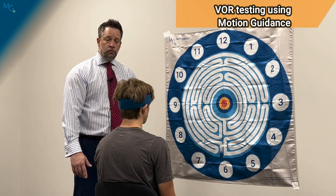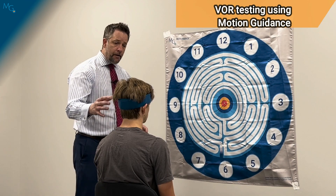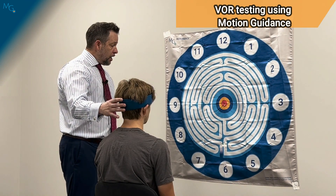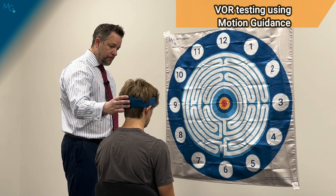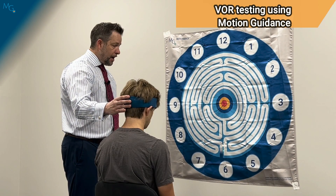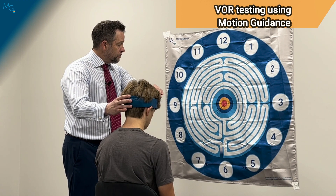Most of you will be familiar with the slight downward gaze with the VOR, so I'm going to have the patient tilt their head down to look at the six. We're going to be performing the VOR in that plane, and then I'll bring the laser back up.